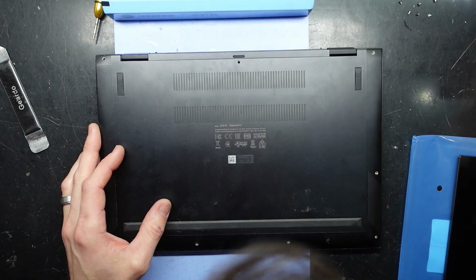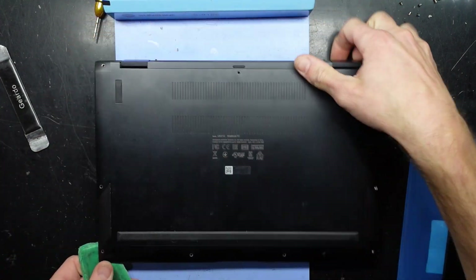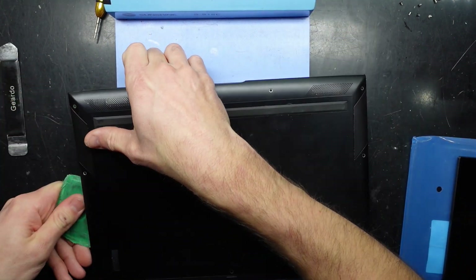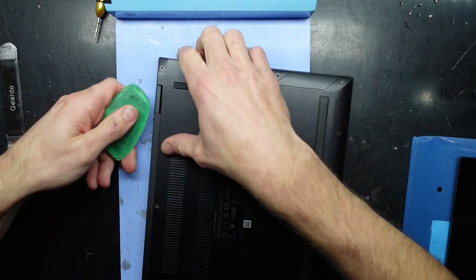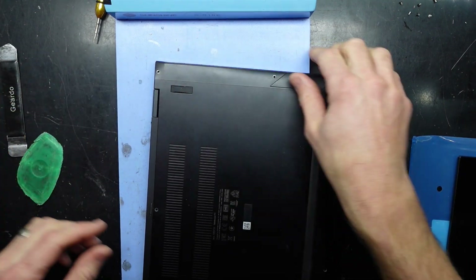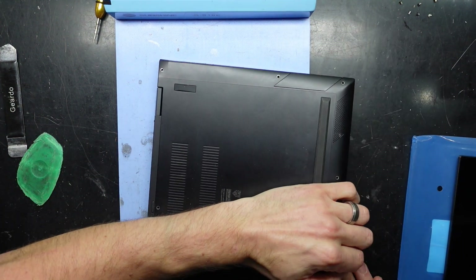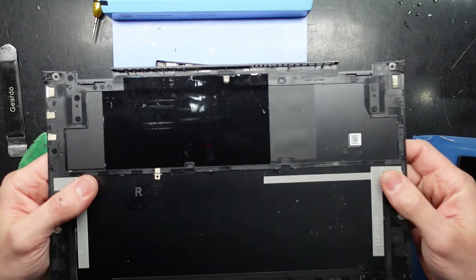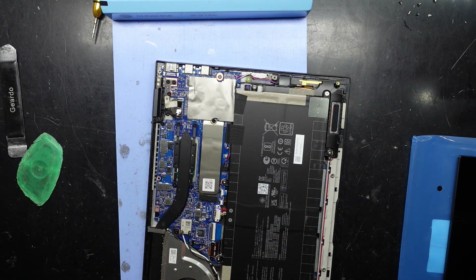That popped it. I'm going to switch to a plastic pry tool — see how this comes apart. It's like this part is separate here. I just need to pop it and pull it back — there we go, that did it. All plastic, reinforced plastic around the outer perimeter, but that bottom is plastic. I'll put that off to the side.